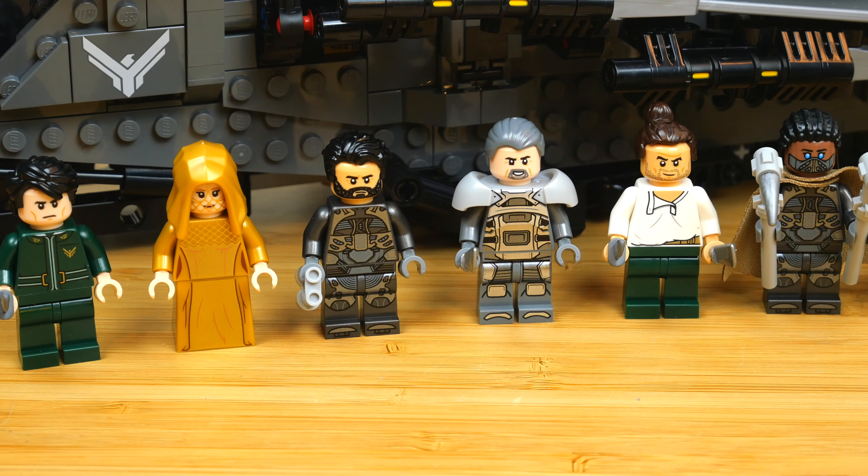Then we have Paul's father, Leto Atreides. He just has a still suit on, so he doesn't have any of his ceremonial garb the way that Paul and Lady Jessica do. Next to him we have Gurney Halleck, dressed in Atreides armor. What I like about the minifigures is that you can kind of swap them out — you could put Paul's head onto Leto's body if you want him in his still suit, or put Leto onto Gurney Halleck's body if you want him in the Atreides armor rather than the Fremen armor.